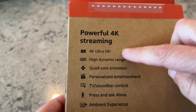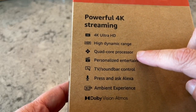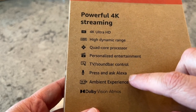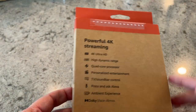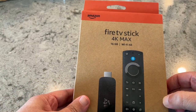It streams in 4K Ultra HD, it's got High Dynamic Range, a quad-core processor, TV and sound bar control, Alexa built in, and the ambient experience with Dolby Vision. So it's got all the latest and greatest, and it's one of the cheaper options without getting something like the Fire TV Cube.